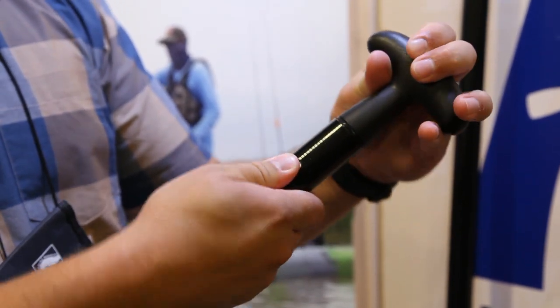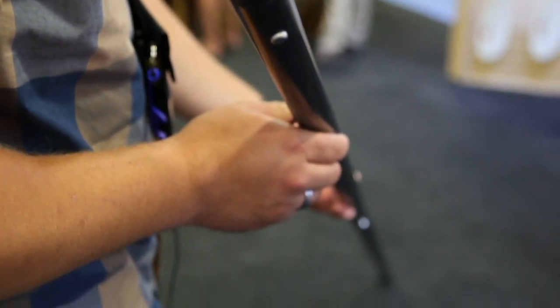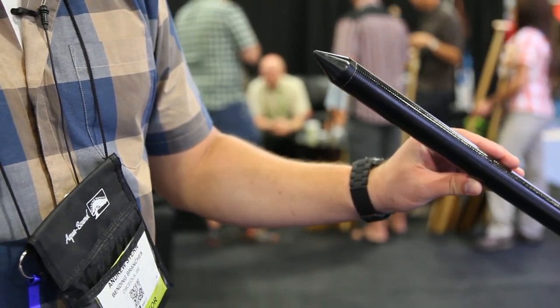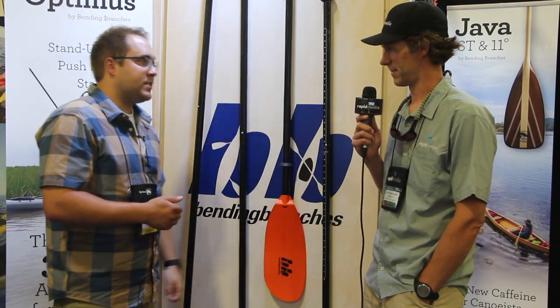Otherwise, you can buy the eight-foot push-pole — just a standard stake push-out pole — but inside that is the detachable stand-up grip and the T-grip. The third option is the 12-foot pole, which has the eight-foot pole inside of it, the stand-up attachment, and the canoe pole. The stand-up attachment sells for $60, the 8-foot for $120, and the 12-foot for $160.